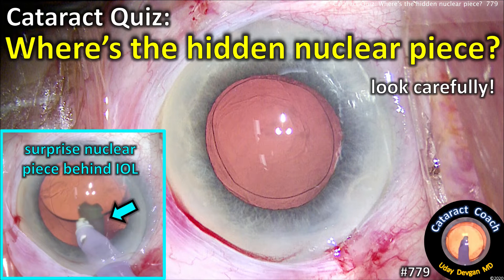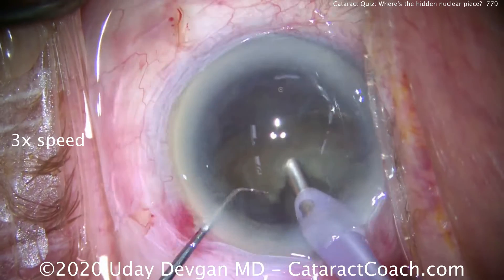CataractCoach.com cataract quiz: where's the hidden nuclear piece? Look carefully — there's going to be a very big surprise nuclear piece coming up.